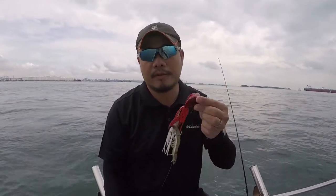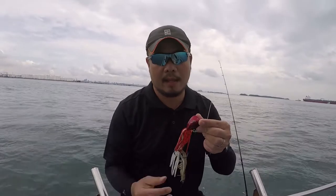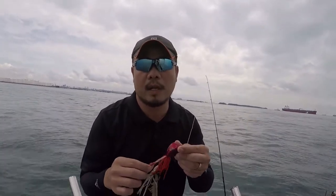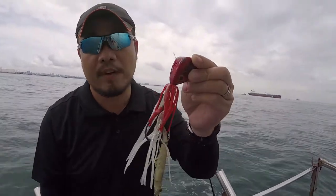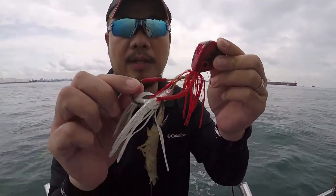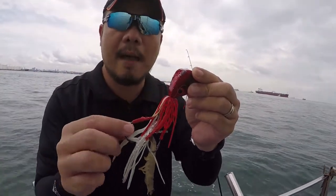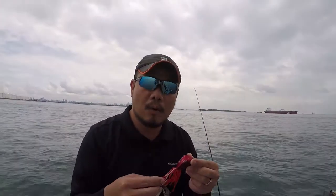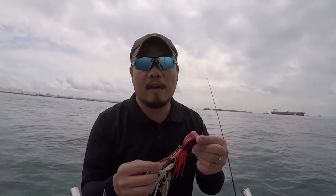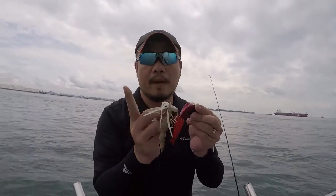What I have here is a 200g Madae. As you can see, normally if you find it in the local tackle stores, it comes with a very small hook, and I actually replace it with a size 80, because I personally have encountered groupers ranging from 15 to 20kg.